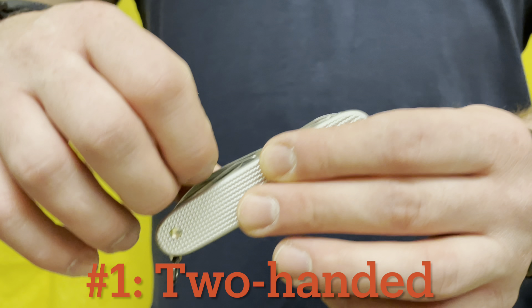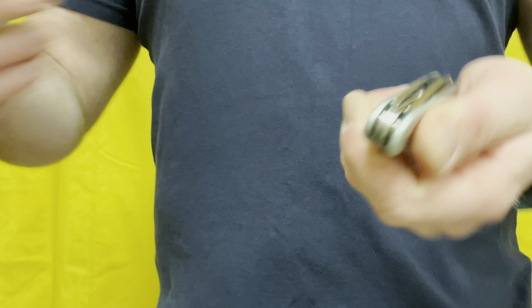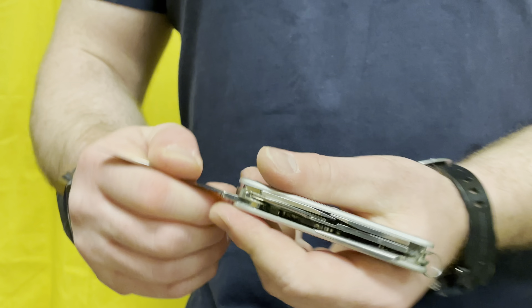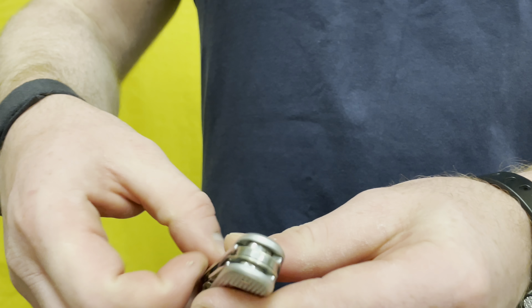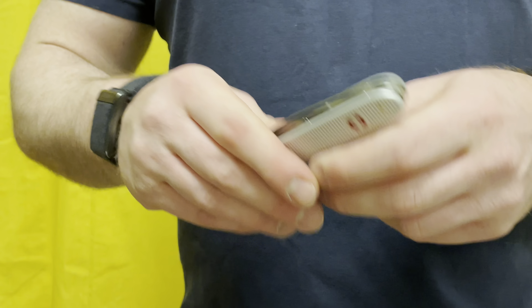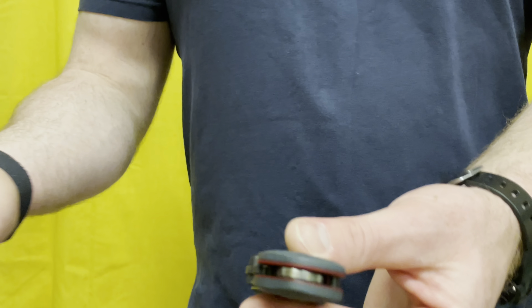First way to open a knife is the simple two-handed method. I'm using a Victorinox Pioneer X here, which is pretty much the only way you're going to open one of these — you're not going to thumb flick a Swiss Army knife. Most people who don't play around with folding knives all the time are never going to open a knife any differently. For just slicing open a package, you really don't need to do anything fancier than opening it like a normal person.